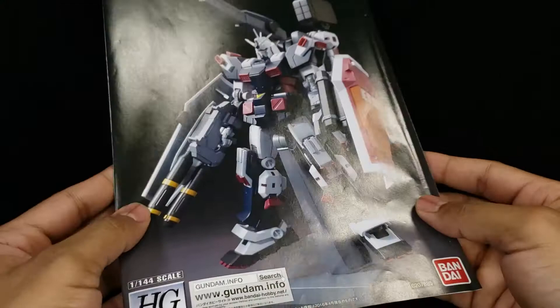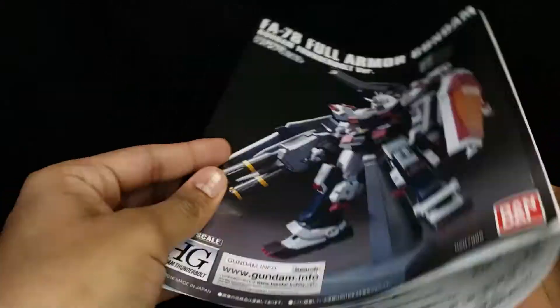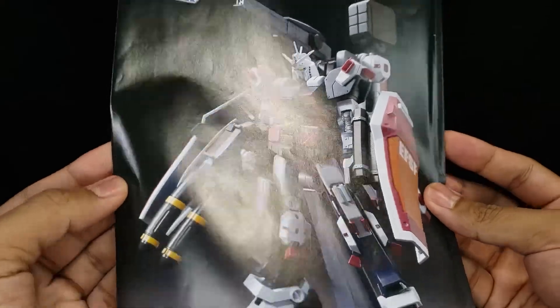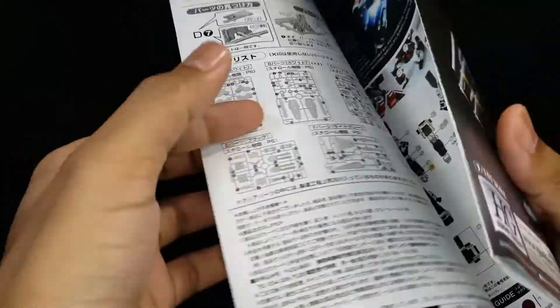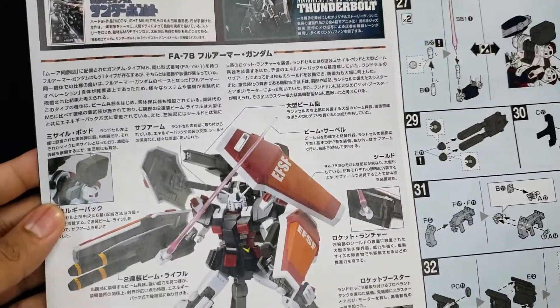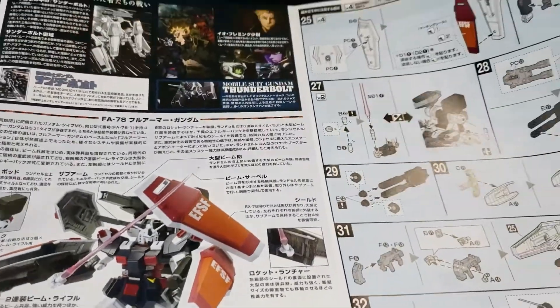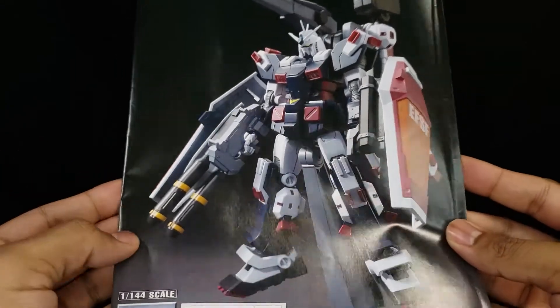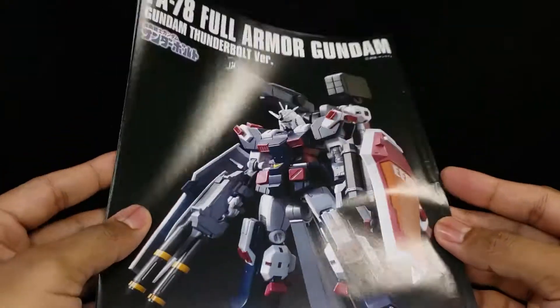Actually, before we take a look at the kit, let's just go over this book real quick. It's actually not that much. You'd think this high-grade is going to come packed with so much, but it's just your simple book — we have a colored page here and of course some more action shots. Nothing too crazy. The build itself, putting this guy together, wasn't too difficult. Took me about a couple of hours.